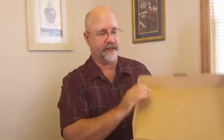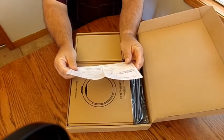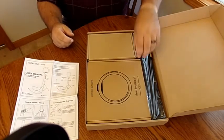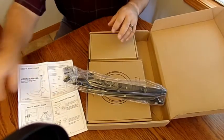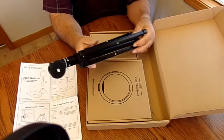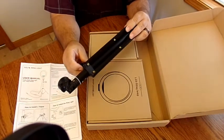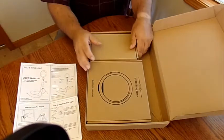We'll put a before and after at the end to see the difference. Opening the box, looks like we've got some instructions — hold onto those — and there's a tripod in here. It's got all the normal tripod parts and looks like it will extend. Made in China, of course. She bought this on Amazon.